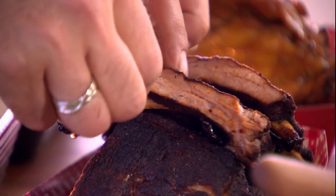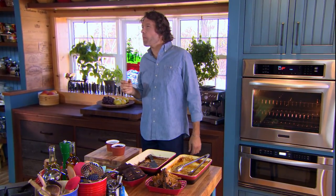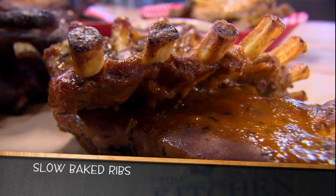Now that's a good sign — nice and tender. Oh, now that's delicious. There's nothing like taking the time to do something right and then being rewarded for your patience.